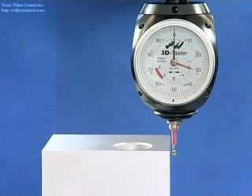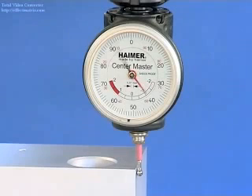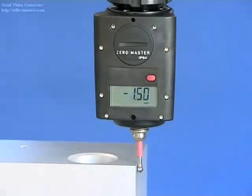The 3D sensor is available in various universal sensor styles: 3D sensor digital, 3D sensor new generation, ZeroMaster analog, and ZeroMaster digital.